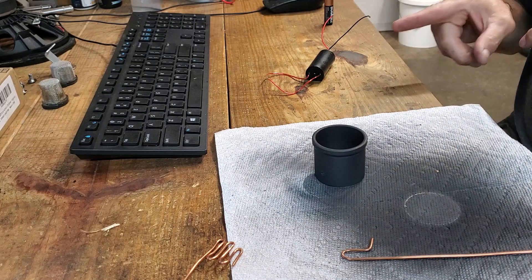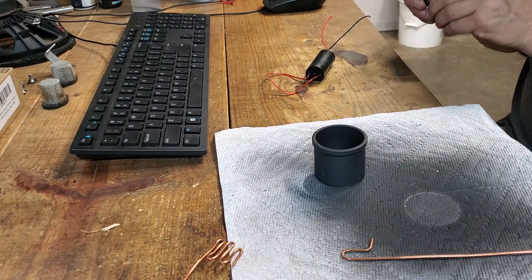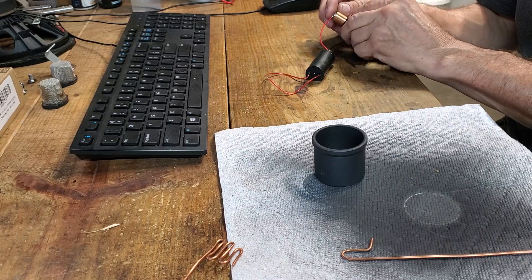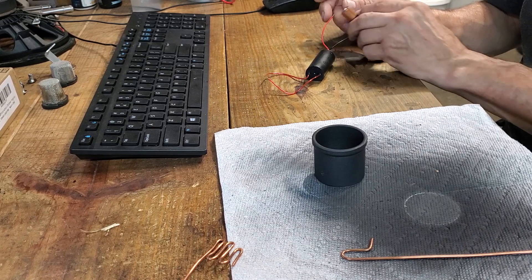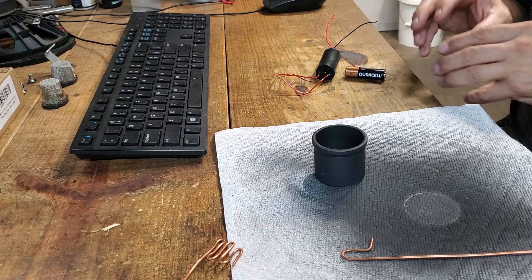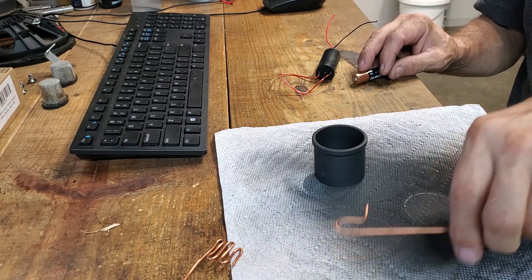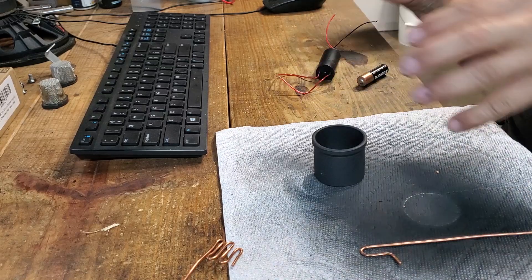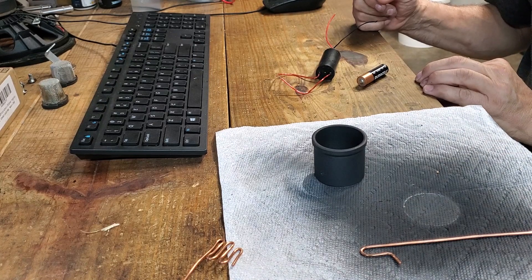I've created the power supply for the thing. Once we put that into the cup it'll create a plasma field, which will then force the ions out the back and power our little spaceship.